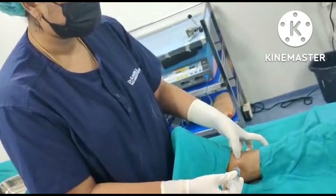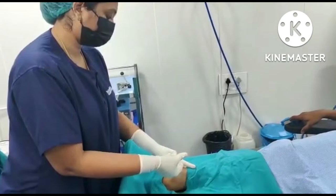Next, block the saphenous nerve, which is present anterior to the medial malleolus subcutaneously, by giving 3-5 ml of the drug.